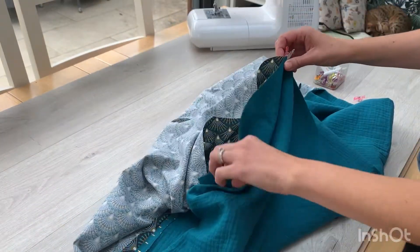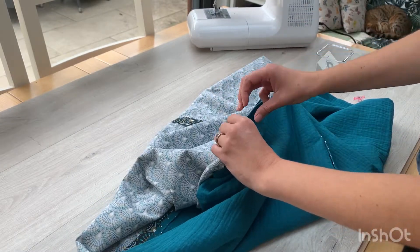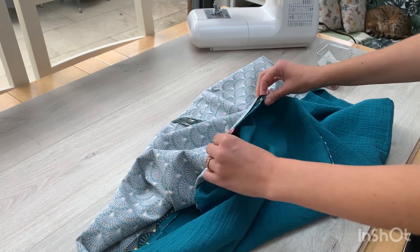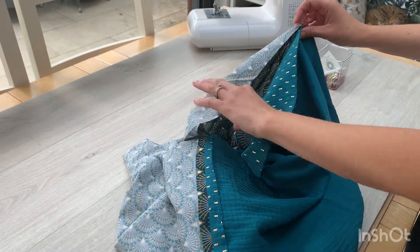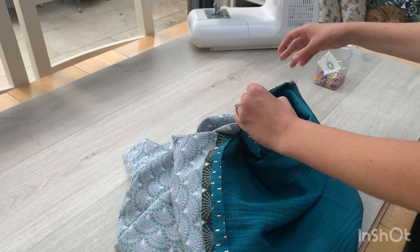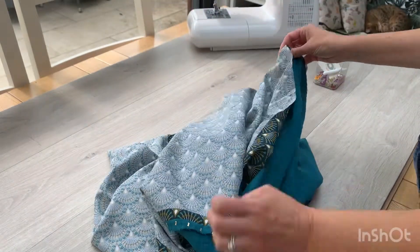You're bringing your fabric round, making sure that at all times you've just got one piece of gauze and one piece of printed fabric, and that it's right sides together touching.